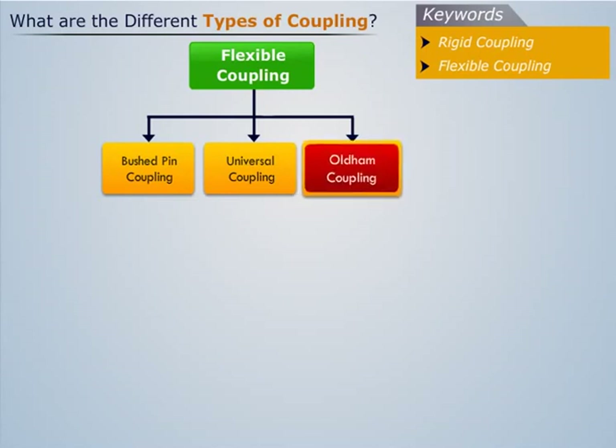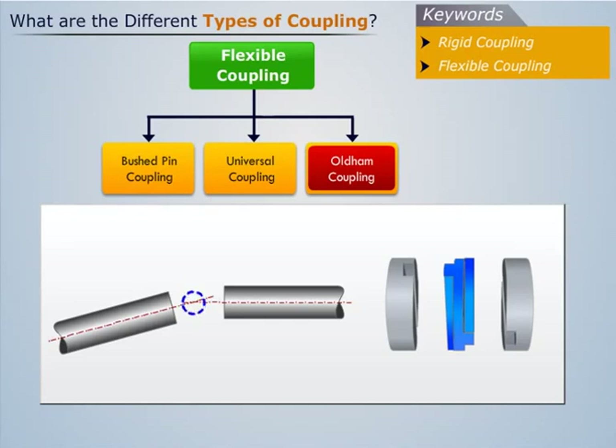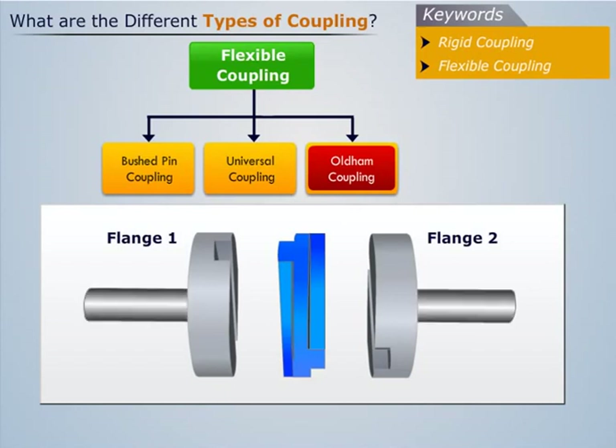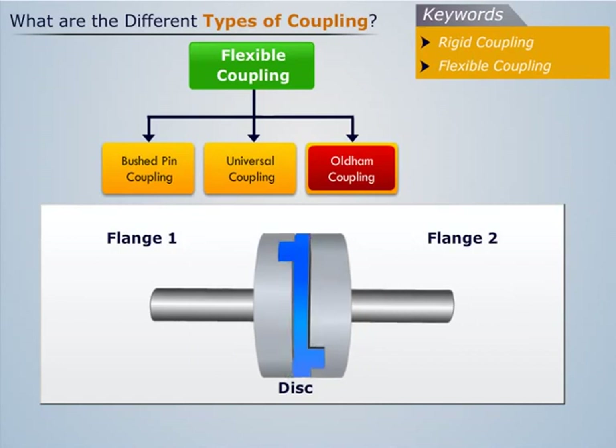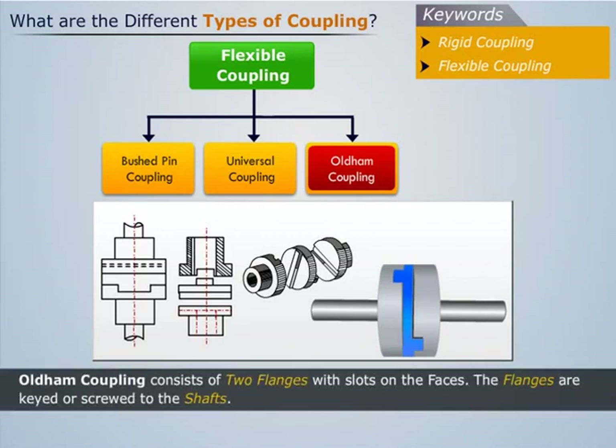Now let us discuss about Oldham coupling. Oldham coupling is used to handle both lateral and angular misalignment to some extent. It consists of two flanges with slots on the faces, which are keyed or screwed to the shafts. The central portion is called the disc, which is a cylindrical piece having a narrow rectangular raised portion running across each face, but at right angles to each other. A disc is placed between the flanges so that the raised portion fits into the slots in the flanges.